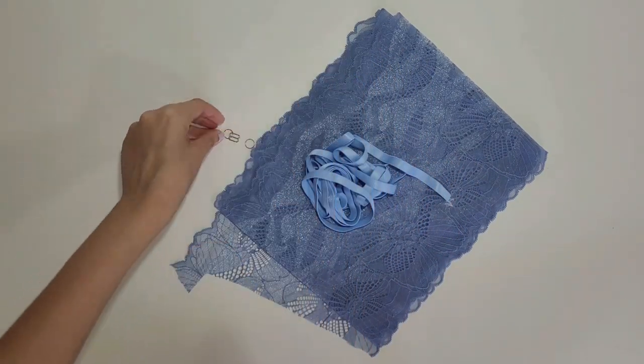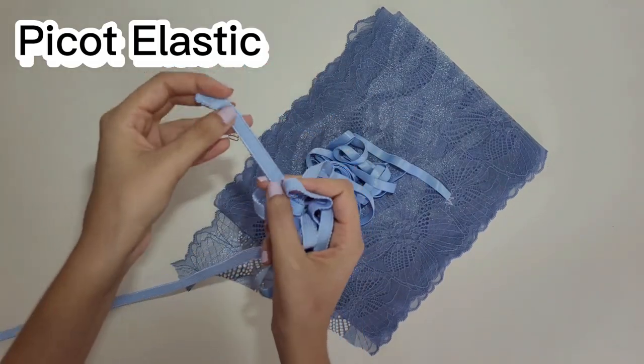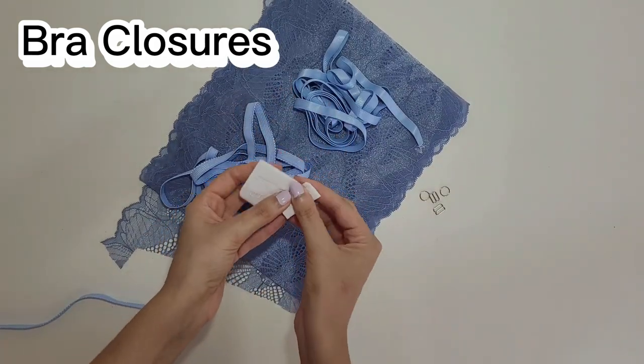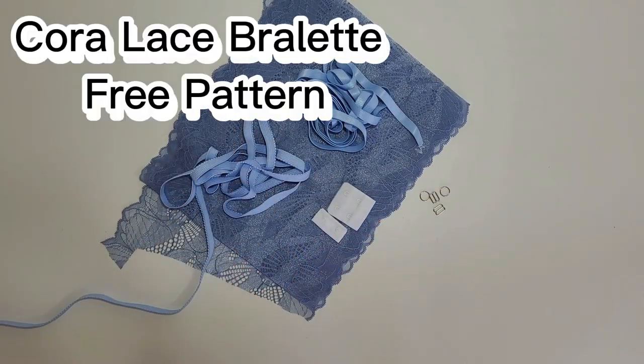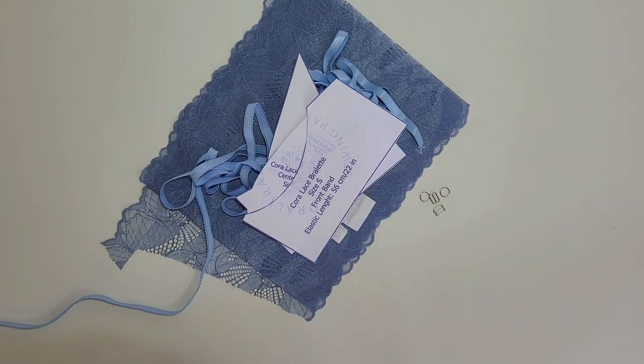The rings and sliders must have the same width as your strap. Picot elastic for the finishing touches. Bra closures. And the Cora lace bralette free pattern. The closures and sliders are optional but it looks more professional with them.